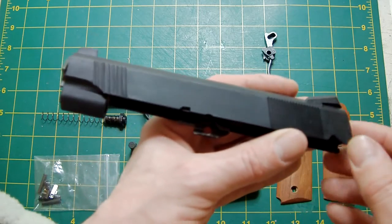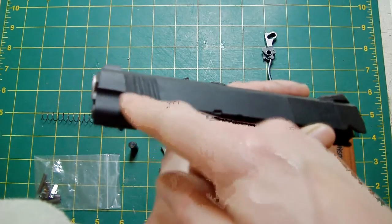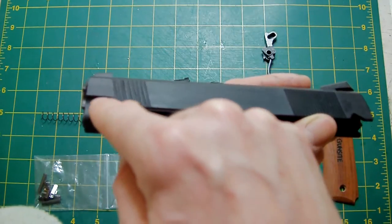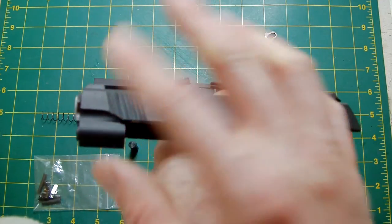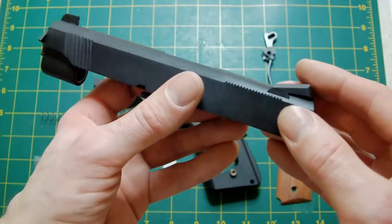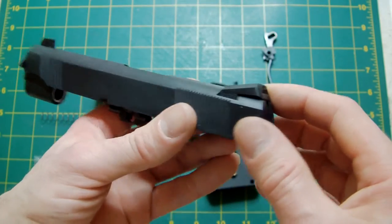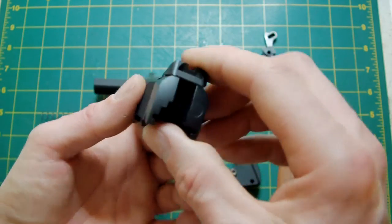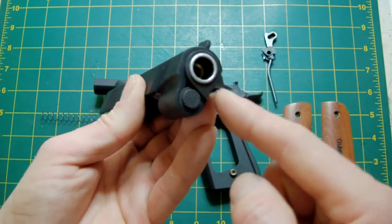This is an MEU slide, which means I don't have to cut out the front chin cuts — they're already done. I just need to slightly round and fill them, and that's it. The MEU Novak rear sight — there's no need to cut out for a 4.3 one because it's already done, so it will go straight in, which is exactly the same sight that he uses on his real gun.